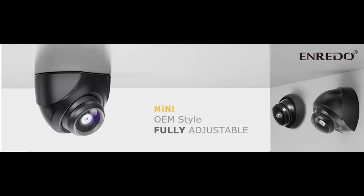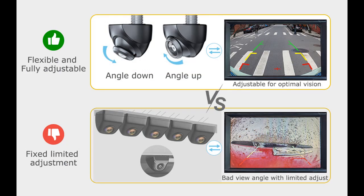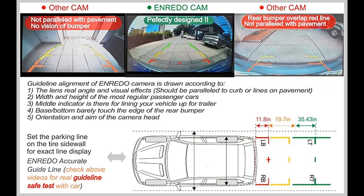Extremely low light sensitivity. While other standard backup cameras operate at 0.02 to about 0.5 lumen in the dark, the Enredo J256E Backup Reverse Camera works with extra-low illumination of 0.001 lumen. This means it can pick up enough light to generate colorful, clear images without graininess even in pitch black surroundings, using only the light from your backup lamp.